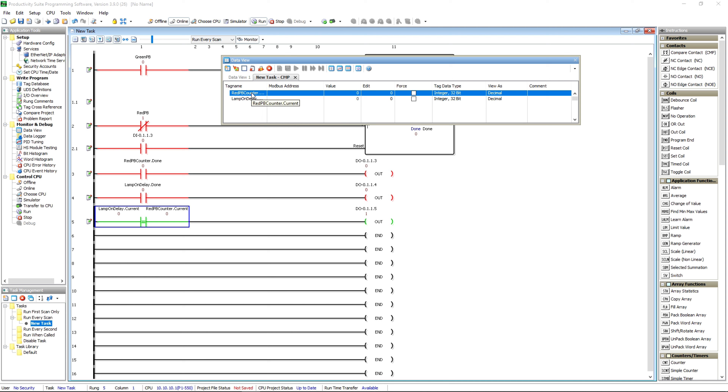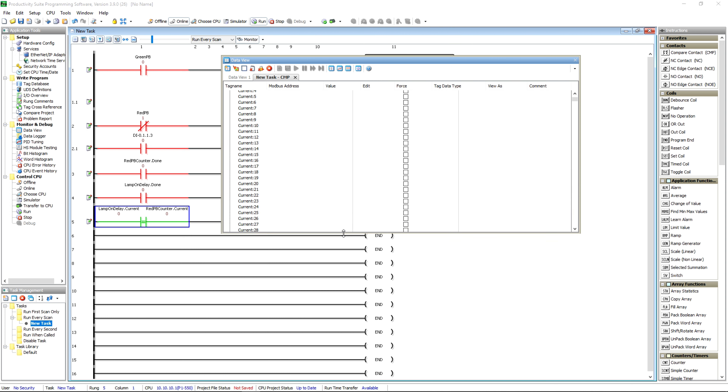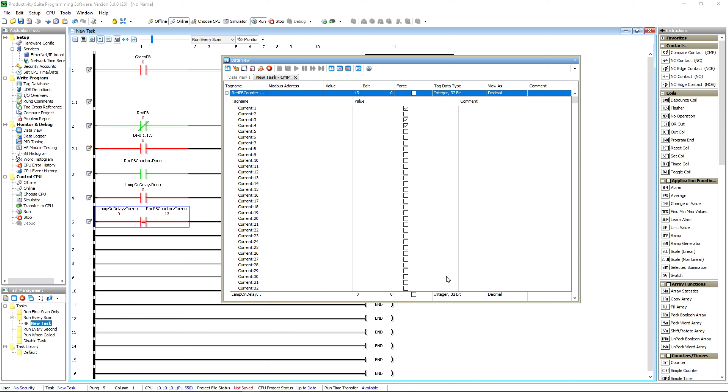They also have something called 'Show Bit of Word Details' that you can blow out. If I hit my button for the counter right now you're going to see — one, two, three, four, five, six, seven, eight, nine, ten, eleven, twelve — you're seeing the binary representation of a 32-bit integer. The more I push it, the more bits come on. You're seeing what each bit in that 32-bit integer is doing. We're up to 50 right now and you can see what's representing that 50 within the integer. Comes in handy when troubleshooting.